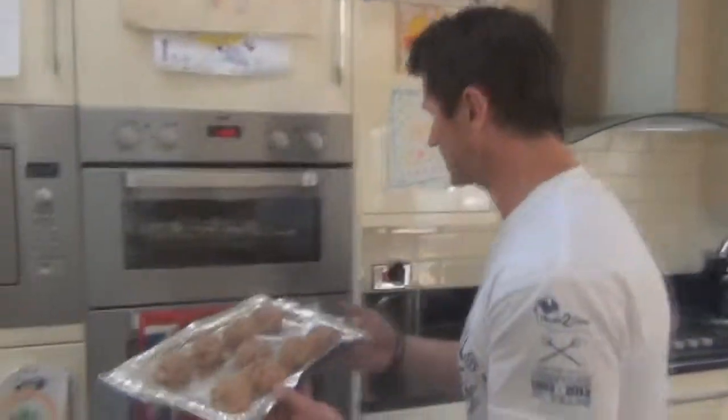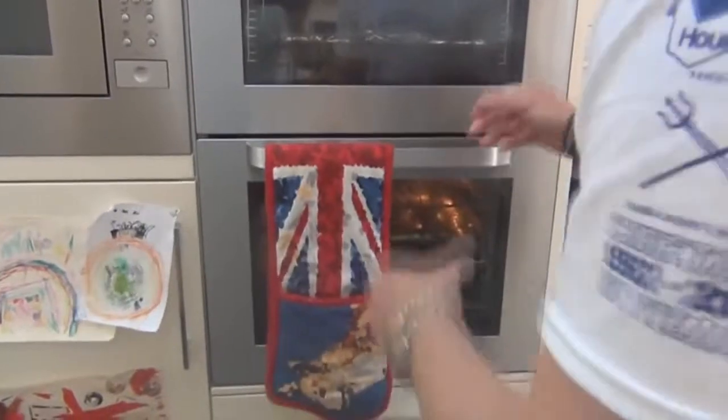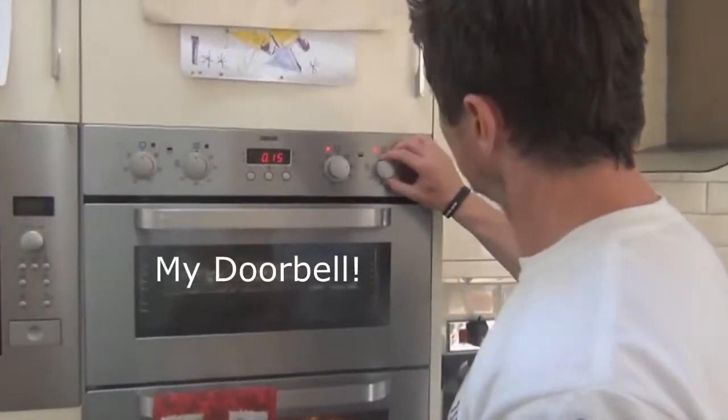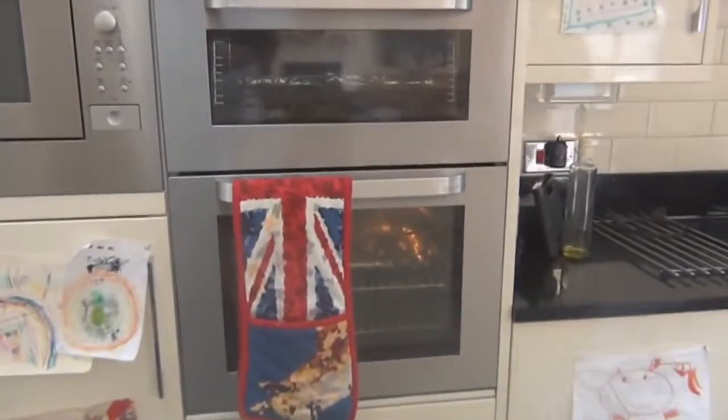Now they're all on the tray we'll get them in the oven. We'll put these on for fifteen minutes at 200 degrees. I'll probably check them after ten to make sure they're alright, and we'll come back to them in a second.